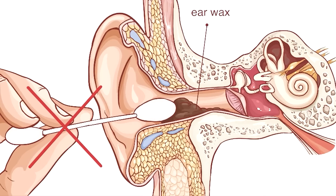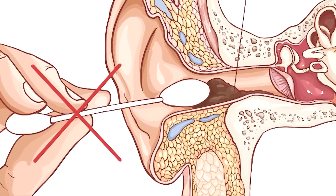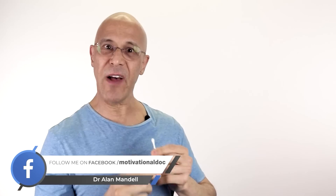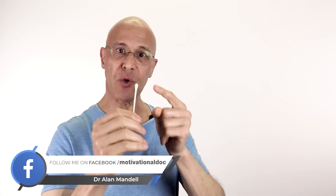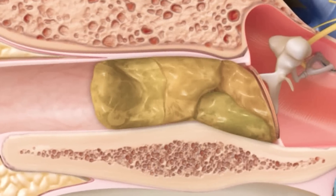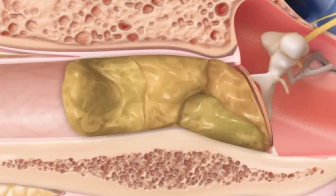The problem with Q-tips is that our ear canal is around one inch long. When we put the Q-tip in, we're pushing the wax against the eardrum. So when we take the Q-tip out and see all that wax on it, we say 'wow, that felt great' — but we don't realize how much wax we're pushing against the eardrum.